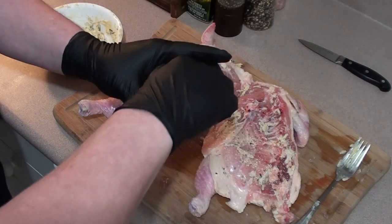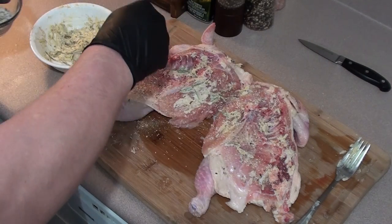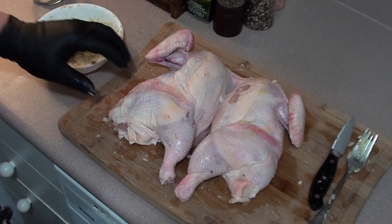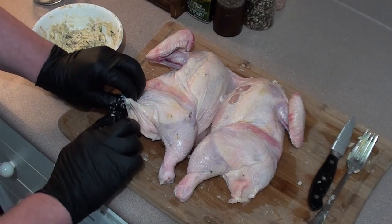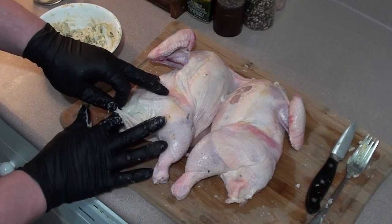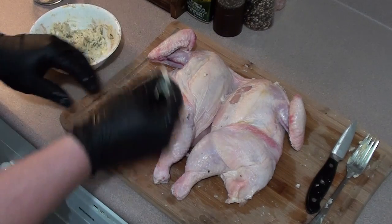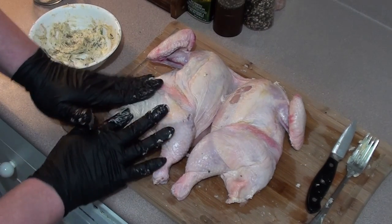Now we're going to add some salt, pepper, and garlic powder — just sprinkle it on. You can use any type of rub or seasonings that you love. We'll flip it over and get the other side. For the top side of the bird, just lift up the skin, stick your finger under, and make a little pocket.